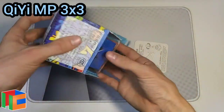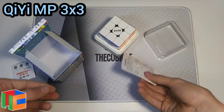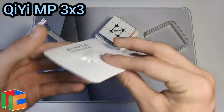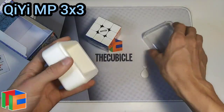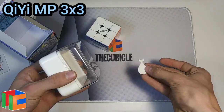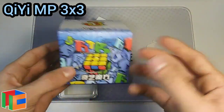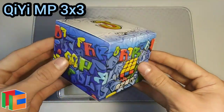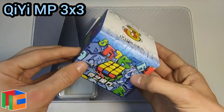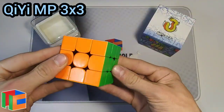Next up we have the Chi E MP 3x3, which I'm really excited for. I've heard a lot of great things about it and it's pretty similar to the Tornado. Here's just a random pamphlet, and then the only adjustment tool it comes with — which looks like a deer tick. I really like these simple accessories. It comes with a nice cube box and one little adjustment tool. I really like this box and I'm excited to hopefully get the rest of the Chi E MP cubes in the future.